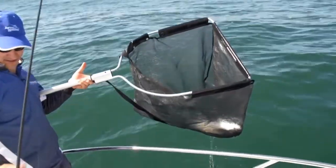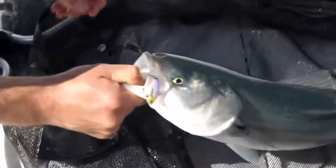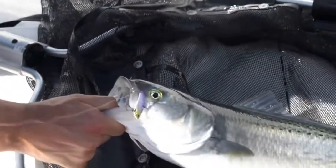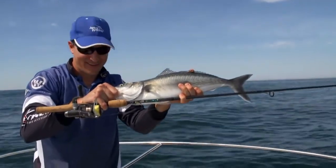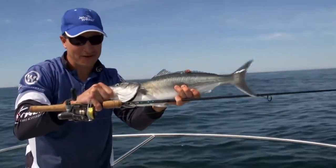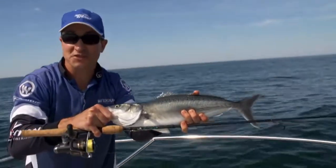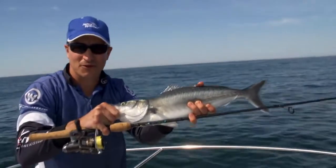There we go — our little bream blade that we've used. So there we have it: the Jarvis Walker Bullseye rod with the Pro Series reels. For any more information or fishing tips, head to JarvisWalker.com.au.